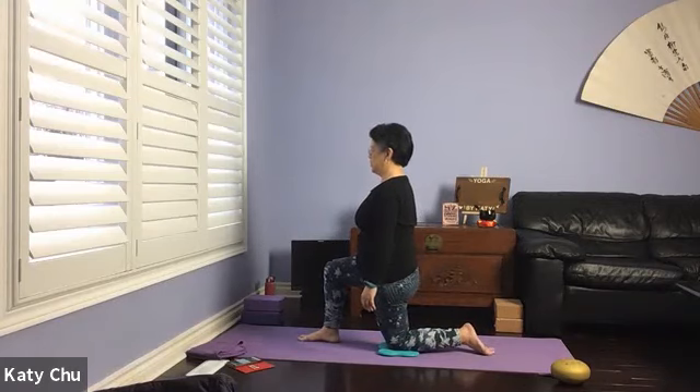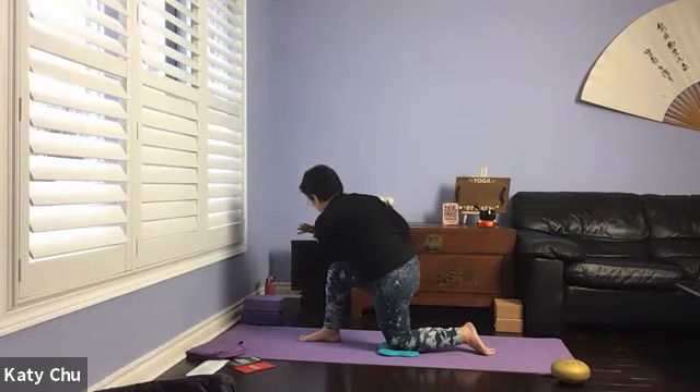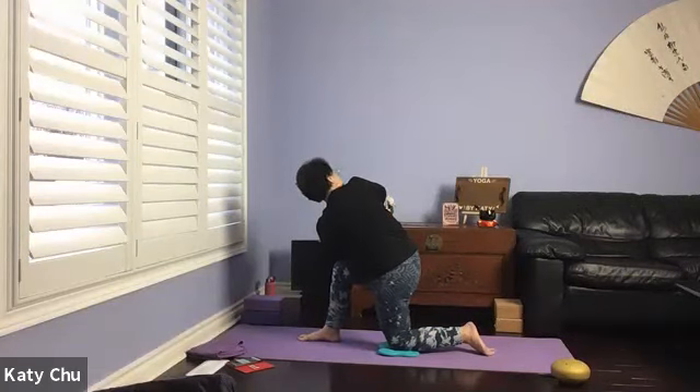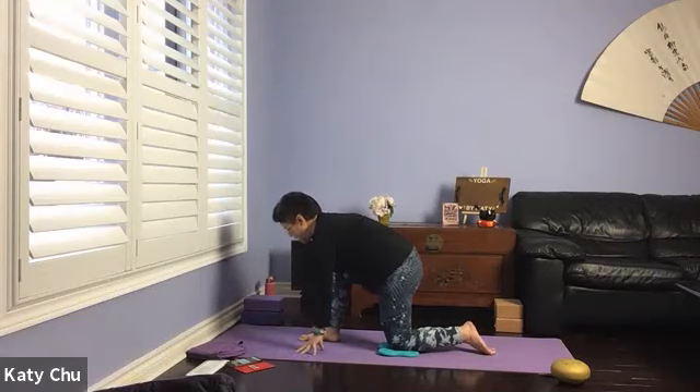Getting ready for the twist. Turn the body to the right side, left elbow on the outside of the thigh, hands in prayer, press the palms together. Turn and look at the top elbow, stomach not resting on the thigh. More advanced — if you want to come up on the back toes, go ahead. Feel free to open up your arms for more resistance. One more breath, slowly, slowly release, hands on mat.